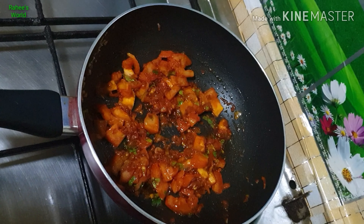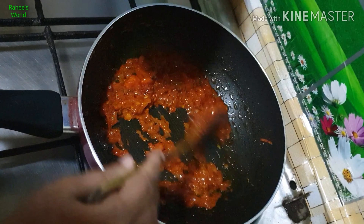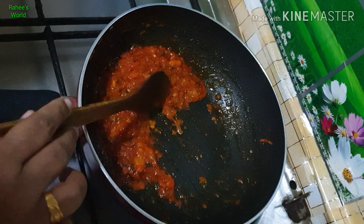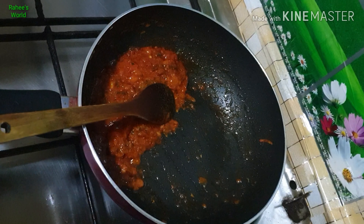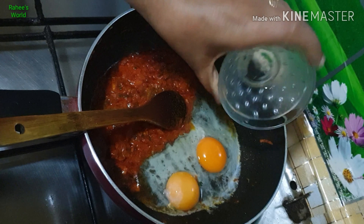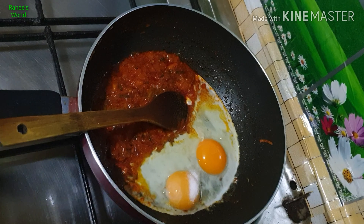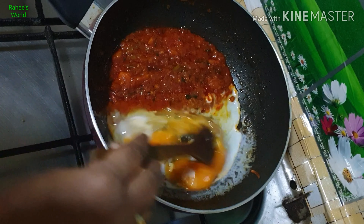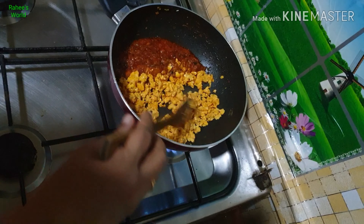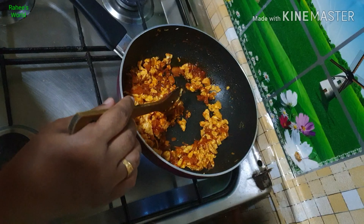We cut it down and cut it down in a bit. We cut it as much as we can get in the middle of the pan. Put the spoon on top. You can also cut the pan. I'm going to cook the pan.